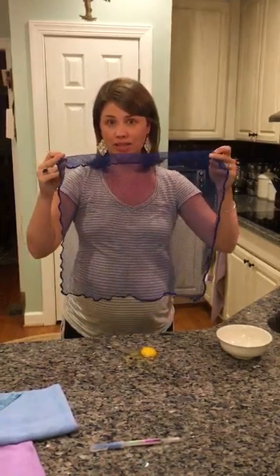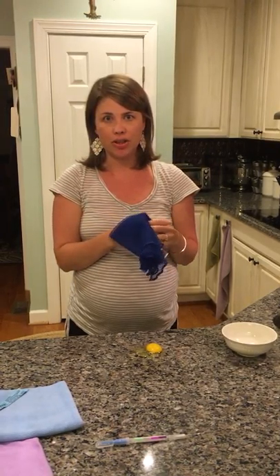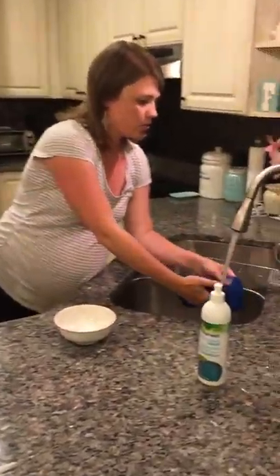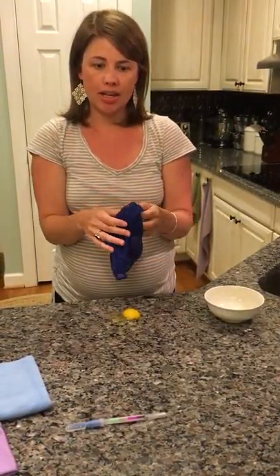First, this is the Norwex dish cloth. A lot of people laugh when they see it because they don't understand how it could work effectively. I like to keep it whole so I can use it for many purposes. Because it is made with loosely woven mesh, it doesn't hold bacteria and debris the way a regular cloth would, so you can clean dishes without worrying about bacteria holding in the cloth.